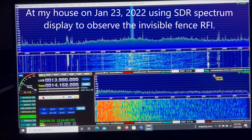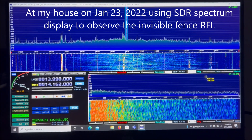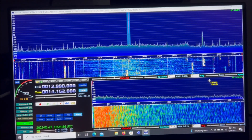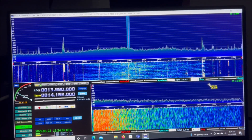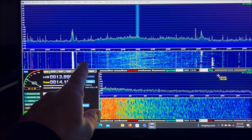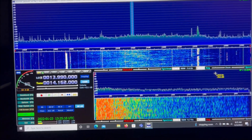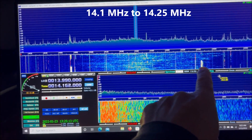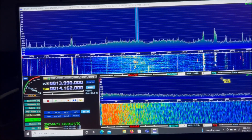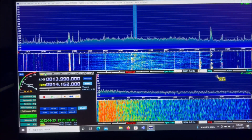It's 29 degrees outside; this is January 23rd, about 8:30 in the morning. I'm demonstrating the interference being received from my neighbor's invisible fence transmitter. We tracked it down to her transmitter and I'm working with her to mitigate the problem. It's a bright wideband of interference running from around 14.100 up to about 14.250 MHz. It shifts depending on outside temperature — it'll drift down sometimes below the 20-meter band, but right now it's smack dab in the middle of the 20-meter band.